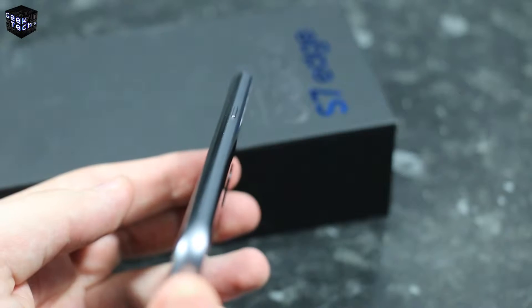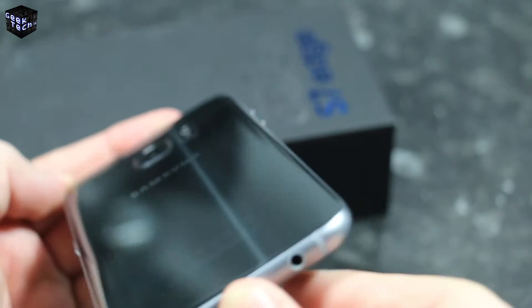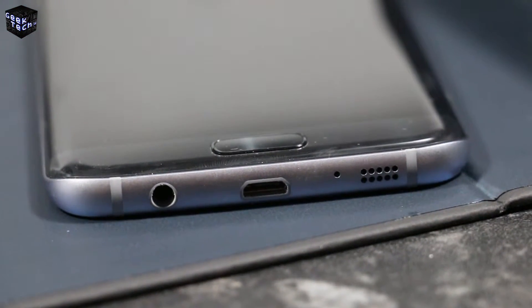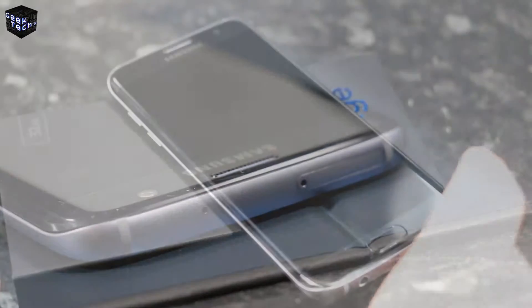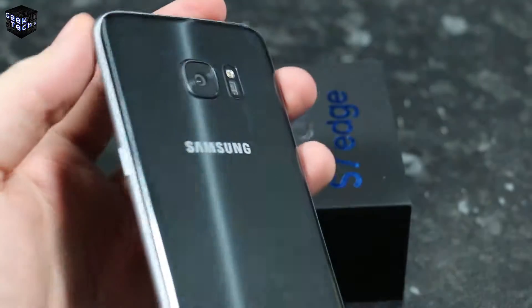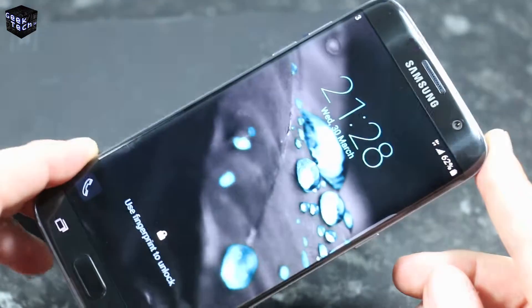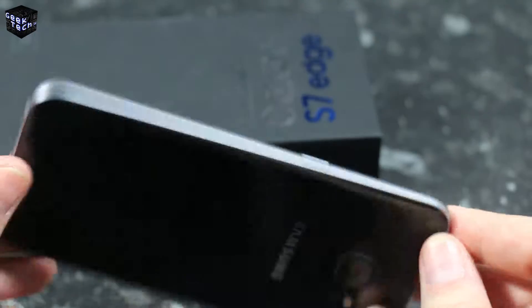On the bottom we have a 3.5mm headphone jack, micro USB, another microphone, and the speaker on the right side. On the back of the device we have these new slight curves which add a much better grip and more solid feel over the previous Galaxy S6 — it just makes it feel much nicer in your hand. The phone's thickness is now 7.7 millimeters, just under one millimeter thicker than the S6.